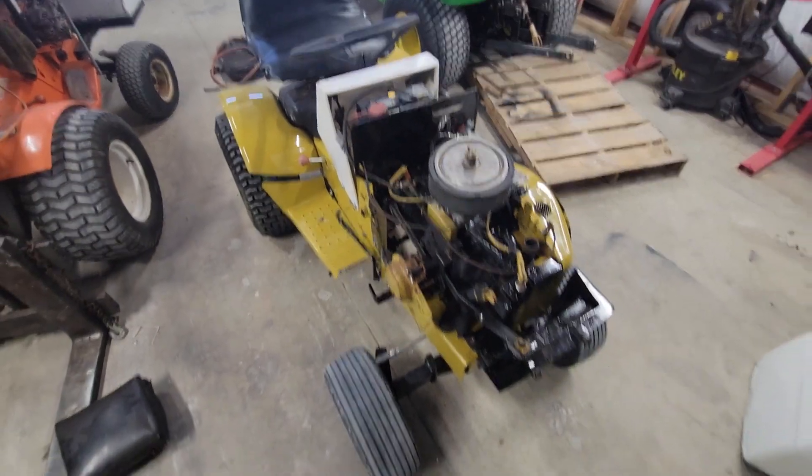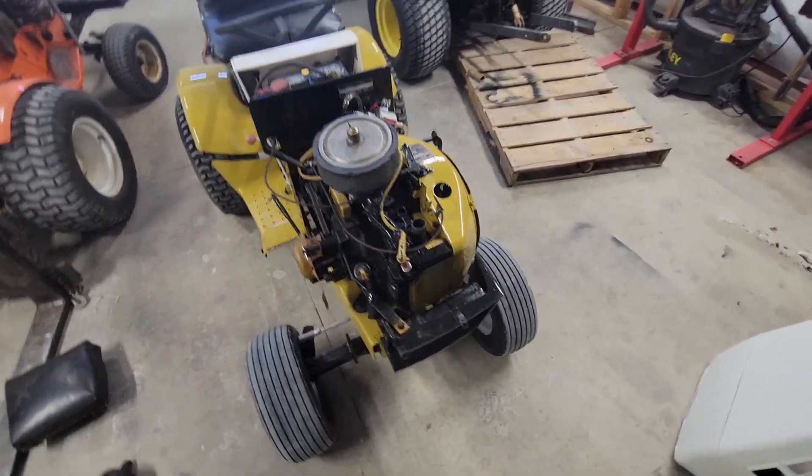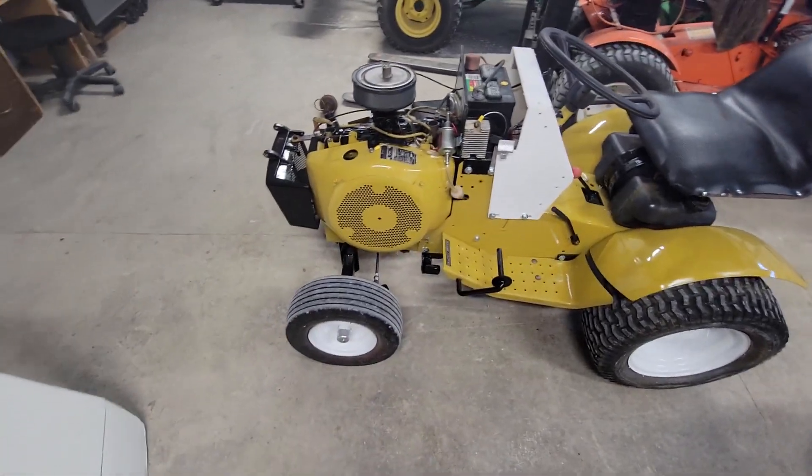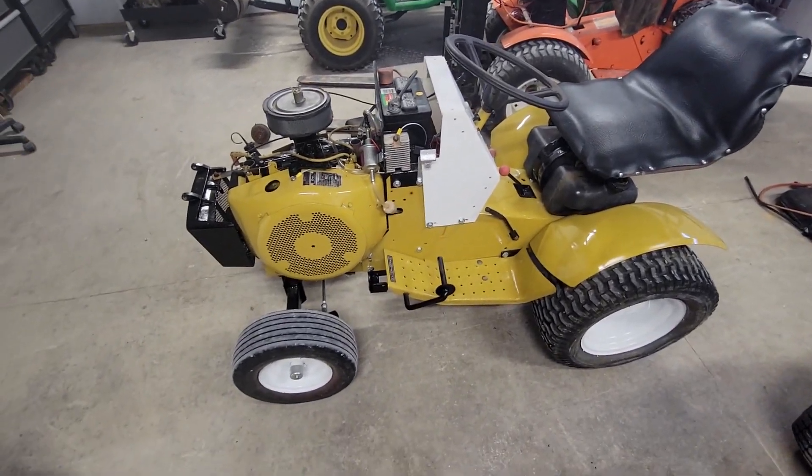Since this tractor is basically done, that is actually going to be it for this video, because the next video will be it being done — there's just a couple of small little things to do and it'll be done. Thanks for watching.